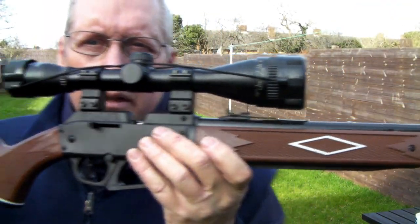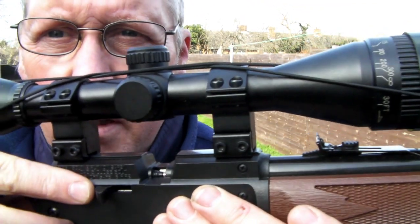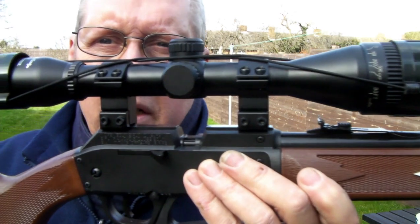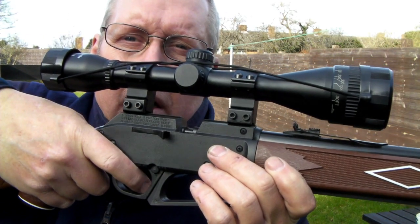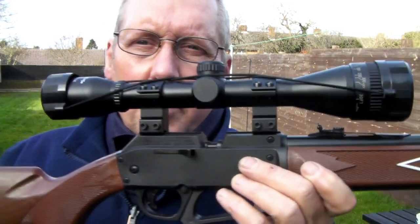Now to fire it, you've got to push the bolt forward and close the breech. You'll see the probe go forward — there it is. Push it all the way forward and that pushes the pellet or BB into the breech. Then push the safety off, pull the trigger, and you'll hear it go. That's two pumps.